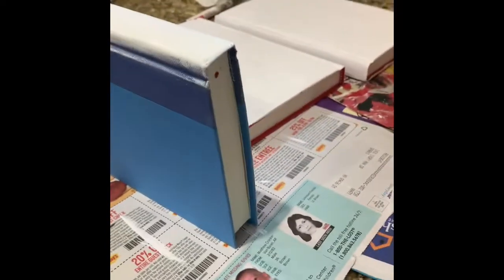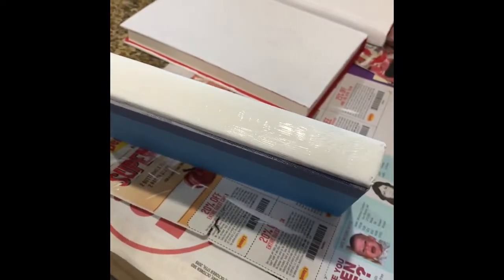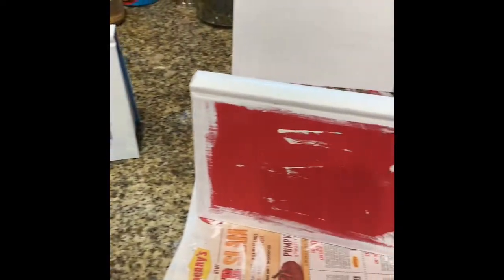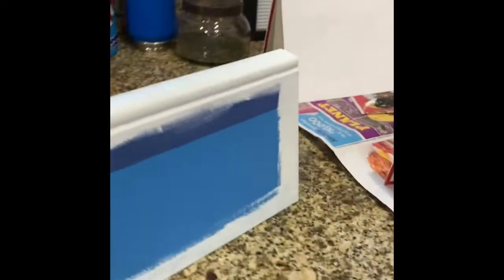I'm showing you the binding of the book, and you can see that the words are not showing through. There's the back of the book when you don't paint it, and that is all okay because you're going to be stacking it. The bottom book is painted on both sides, and the other ones don't have paint on two sides. You want to make sure to paint these books around the edges on the back as well, in case the books shift, so it looks like they are completely painted.